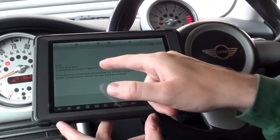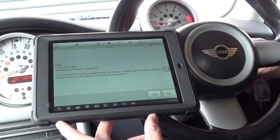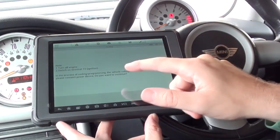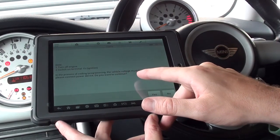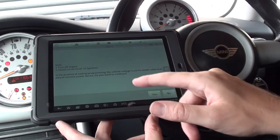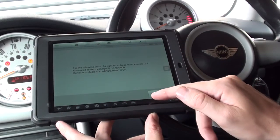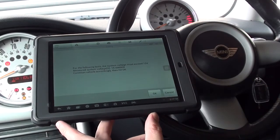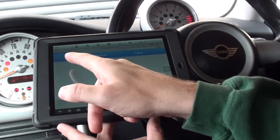Note number one: turn off engine and switch on ignition. So we'll do that — ignition is on. In the process of coding/programming, the vehicle voltage must be stable, otherwise connect a power device. We'll click yes to continue. Measured system voltage is 14 — that's fine. It's telling us ABS/DSC Stability Control MK60 and it's actually coding now.